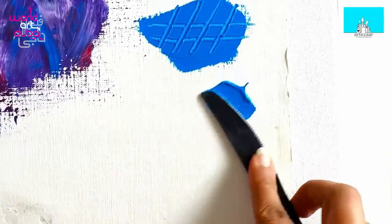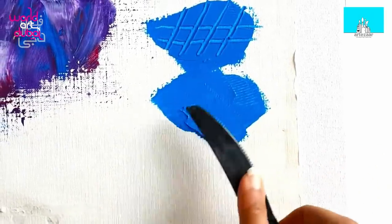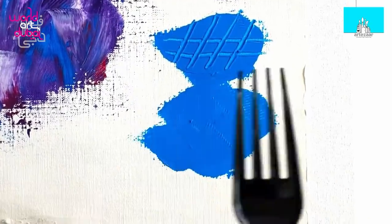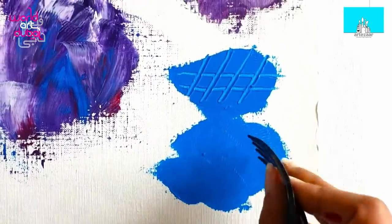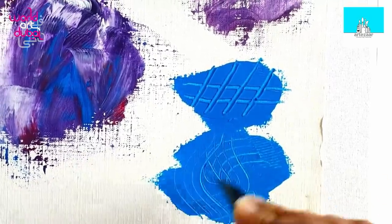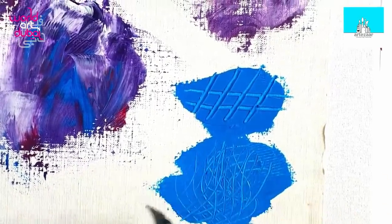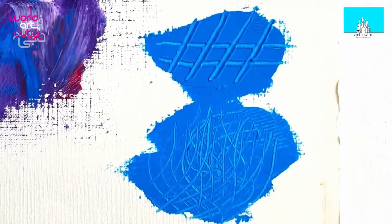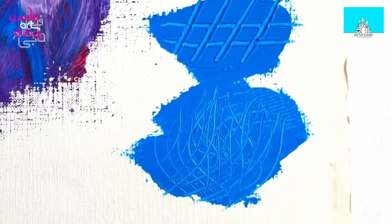What if we place the paint and then use our forks to create some designs? See — cool ways of doing textures!